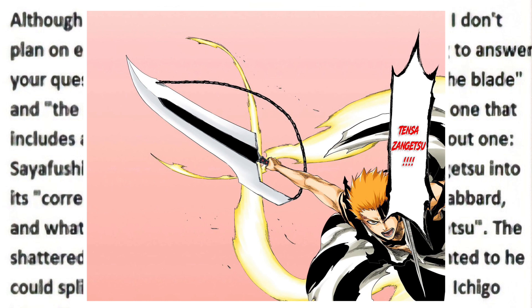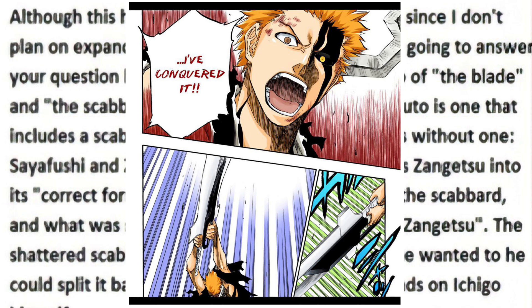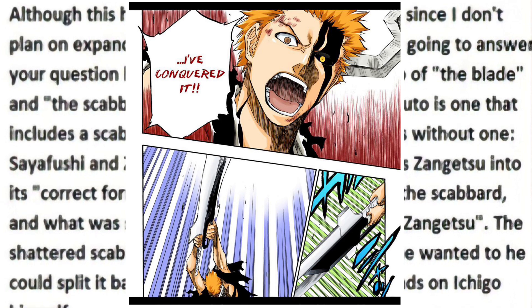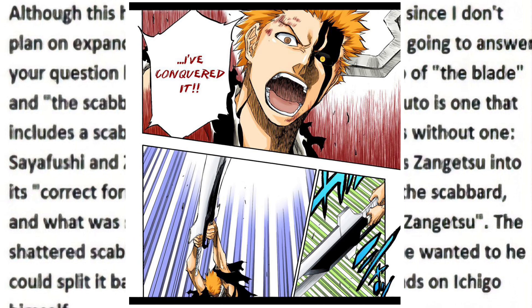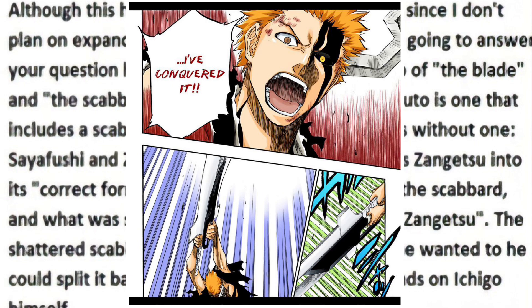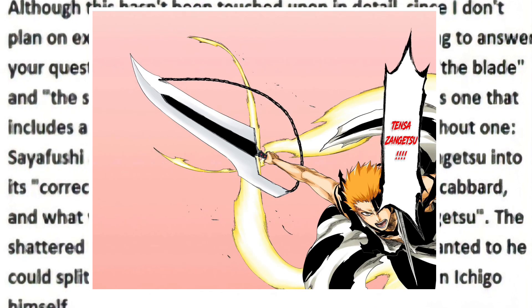Ichigo's Bankai provides the sheath. This makes sense since when Ichigo was able to release Bankai against Yuha, he essentially puts the smaller sword against the larger one, as if to fit the smaller sword into the space within the larger one — he essentially matches up the sword against the scabbard. And when he takes on Bankai form, the sword is essentially sheathed. This is magnificent.